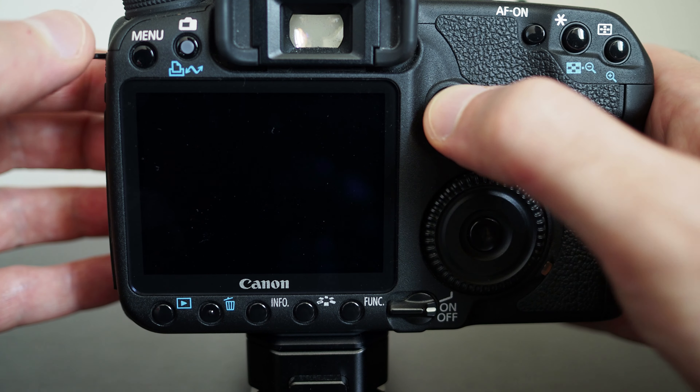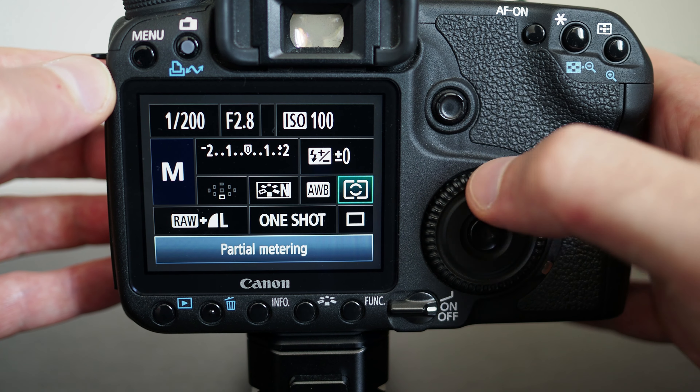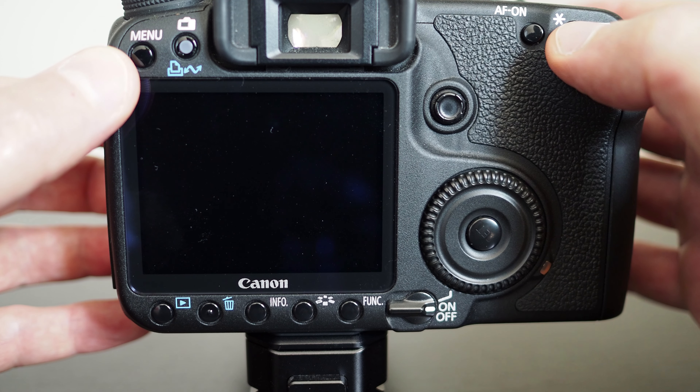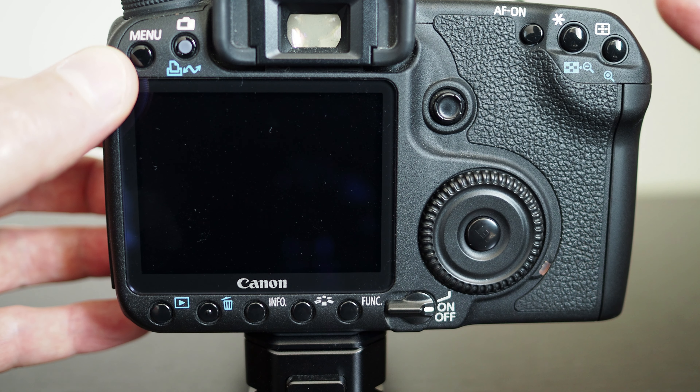Alternatively you also have the quick menu. In the quick menu you can choose the flash exposure compensation, and you also have ISO and your normal exposure compensation. Exposure locking works the same way — you select your target and press the button. If you're looking through the viewfinder you will see an indicator that exposure has been locked, and that includes the flash exposure, meaning the final image.